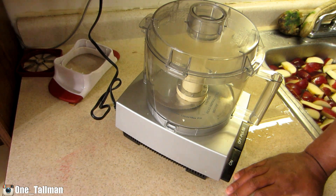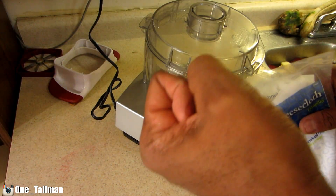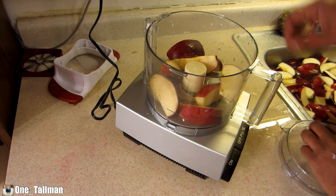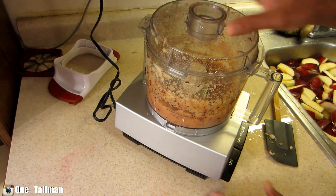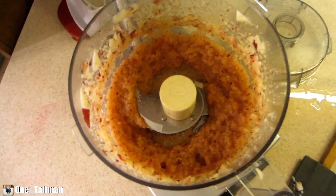This is the part where I put my apples in the processor so it can blend down for the apple juice. I'm going to use a cheesecloth to strain it all out to get all the juice into the bowl. That's what it should look like.